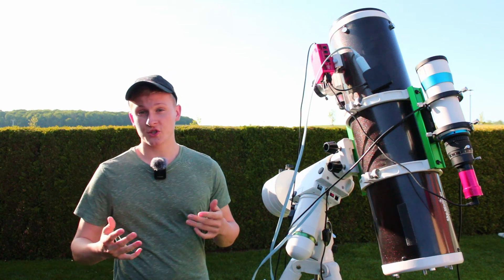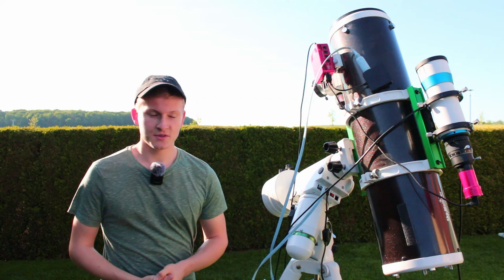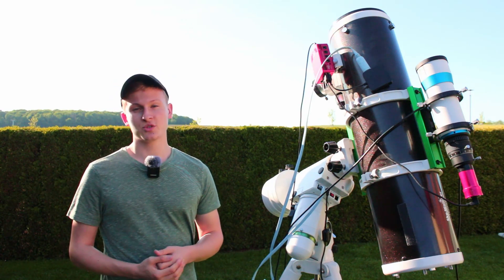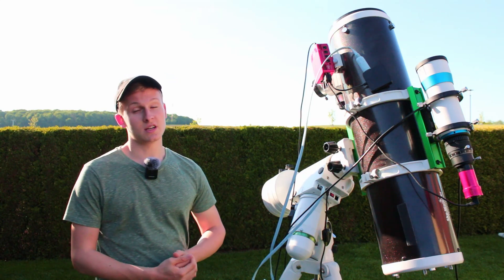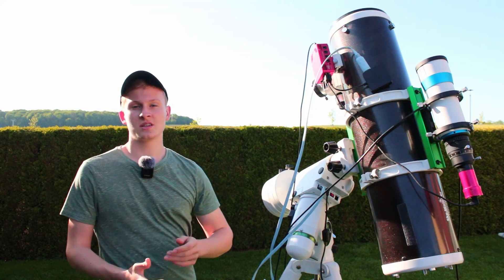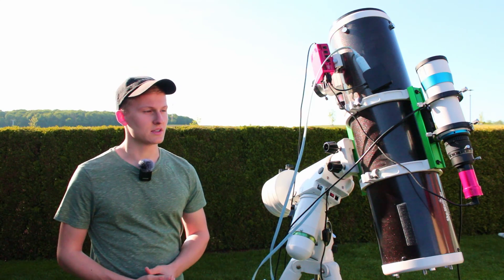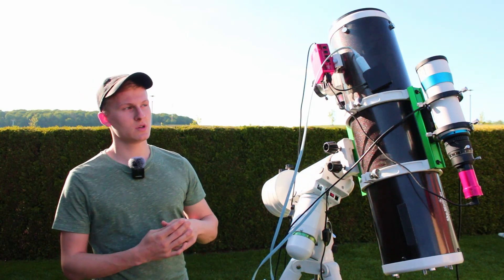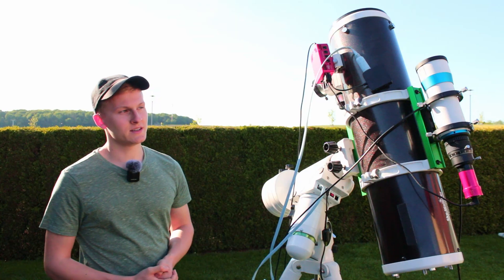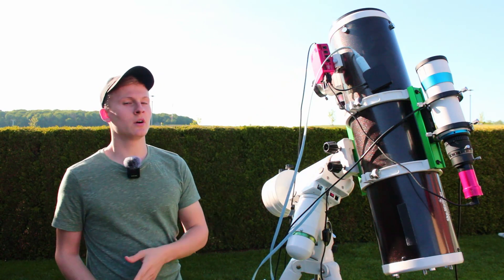I've now set up the telescope with all cables and power attached. The base of this setup is the HEQ5 Pro GoTo mount, which tracks the night sky and allows me to point the telescope to the exact framing I've selected. On top is the Skywatcher 150-750 PDS Newtonian telescope. To control the entire setup, I'm using the CWASIO Pro software, which controls the camera, guiding system, and mount.